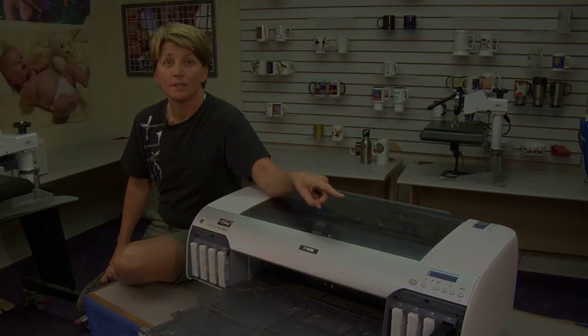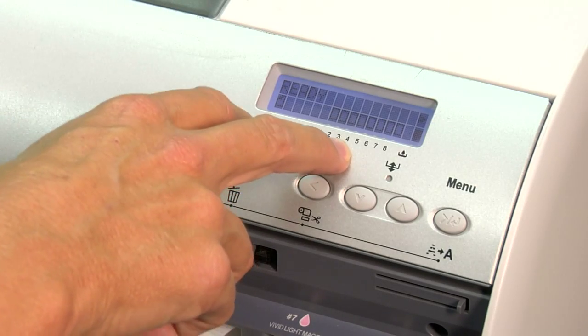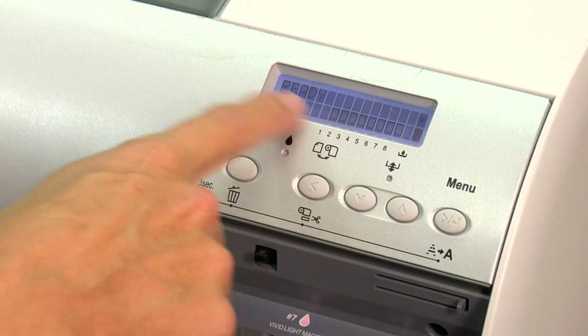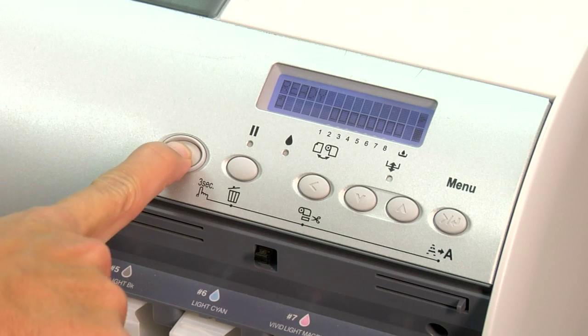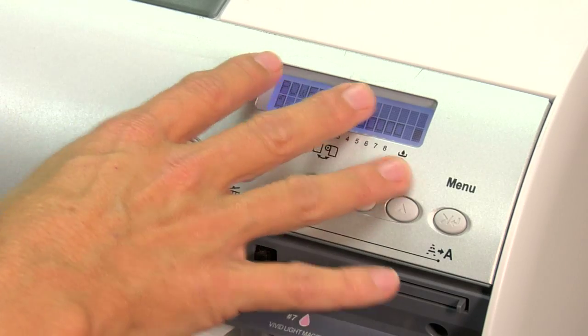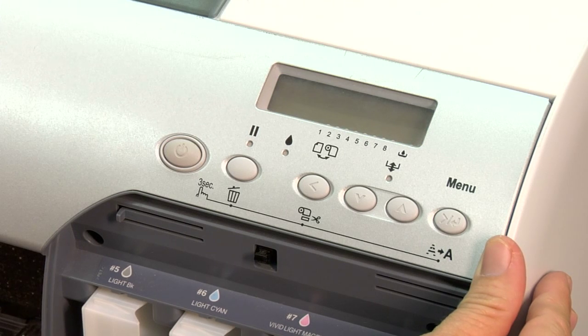So I'm going to show you how to do that from your menu. You're at your LCD — your menu is here. The first thing we want to do is, it's on ready, so we're just going to power down. Make sure you power down. Once the printer is turned off, your LCD goes black — you don't see anything on the screen, which means it's turned off.